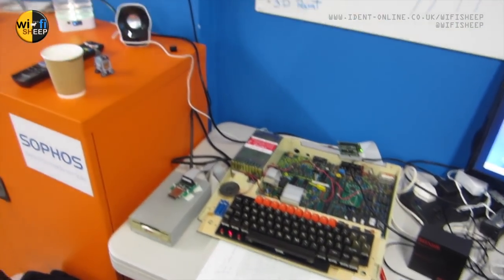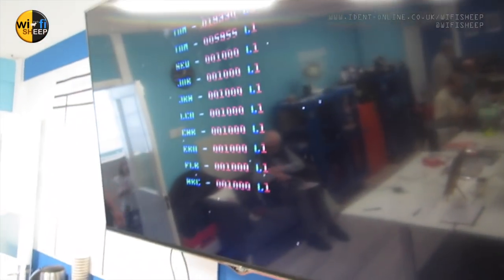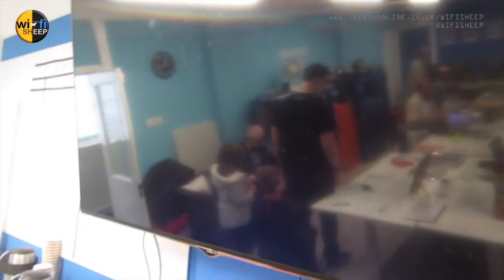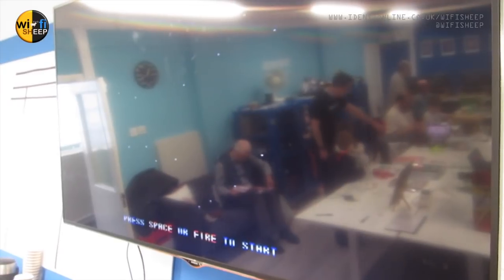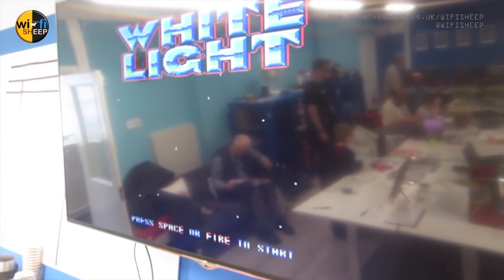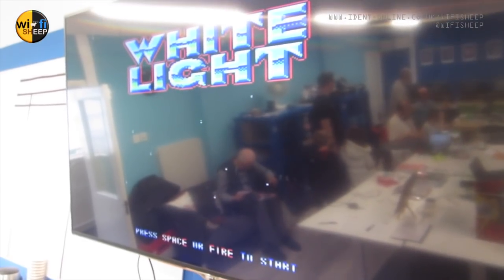Luckily they found one, and we actually ended up plugging this Model B into the 4K flat screen in the classroom area. The picture quality was very good considering we plugged a virtually 40-year-old machine into a brand new 4K television — it actually did quite well and didn't look too bad. So today I'm going to set up this Model B and show you what's particularly special about it, what I've done, and some of the software I custom wrote for the event.